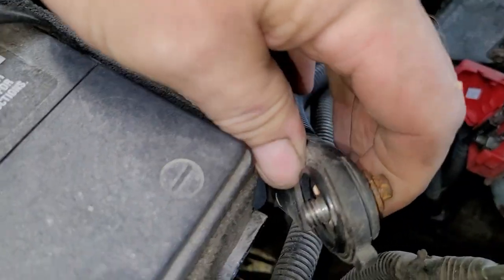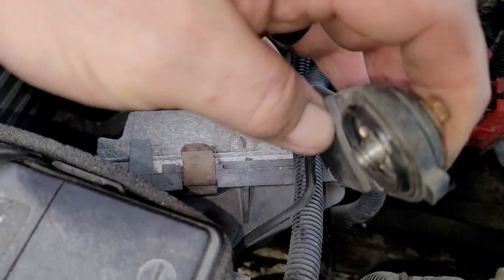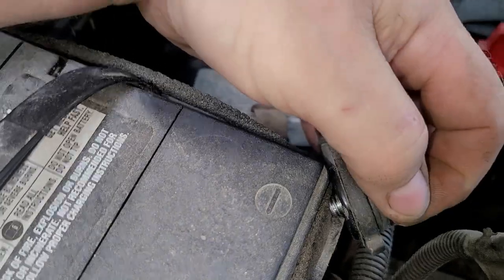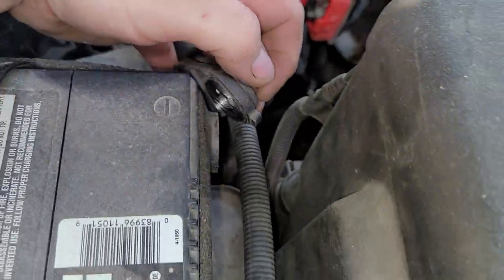The terminal looks clean. I've always disliked GM side terminals — I can't stand these things. I don't know why they ever used them. And then of course, once they finally got out of them and started using top terminals, they put them in a spot where you could barely even get to the battery. I don't understand GM.